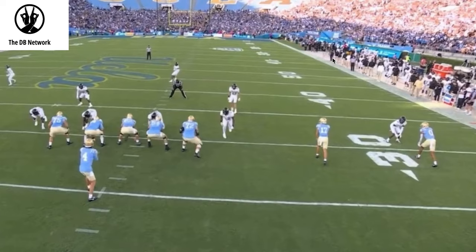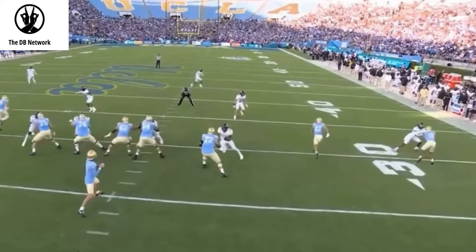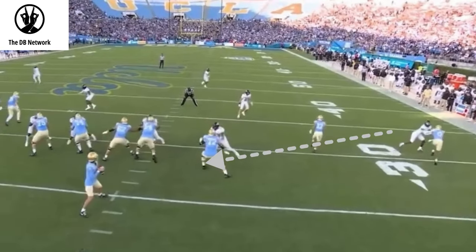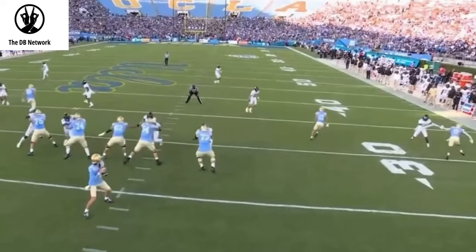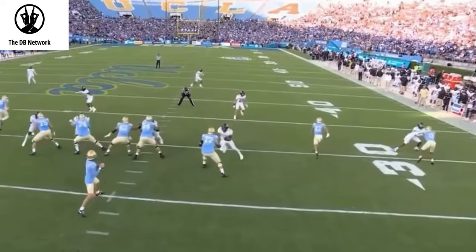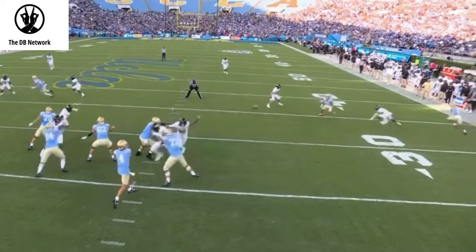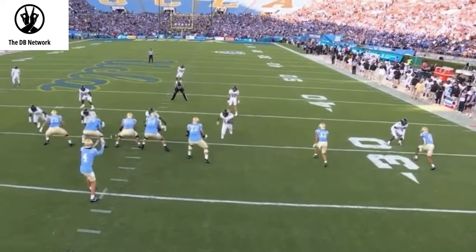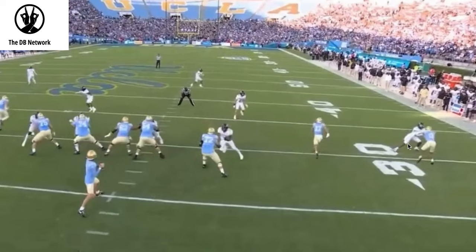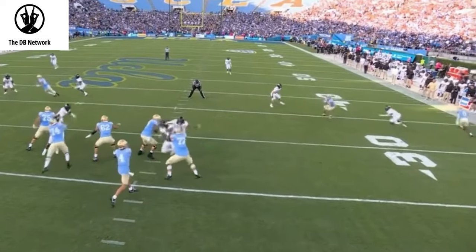Because if number two runs a corner, we have to get under that. But if number two is running something short or a hitch and we see two to the quarterback, we'll be able to make a play on that as well. On the snap, take a step to the outside, get hands on, eyes on the quarterback. He can feel two. Quarterback is eyeballing two, brings his arm off the ball, and we're already making our way to number two. Number two hitches up and then works to the flat, but the quarterback never sees Travis Hunter come off his press-man look. He does a good job of disguising his way into another cover-two interception.